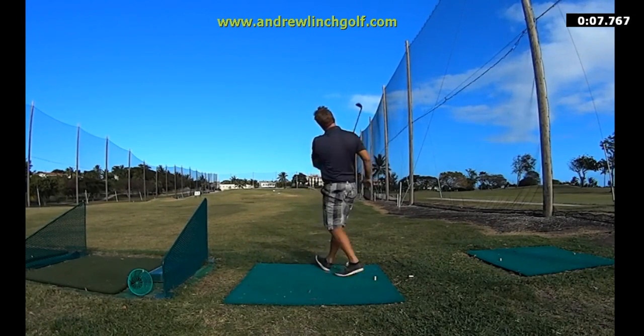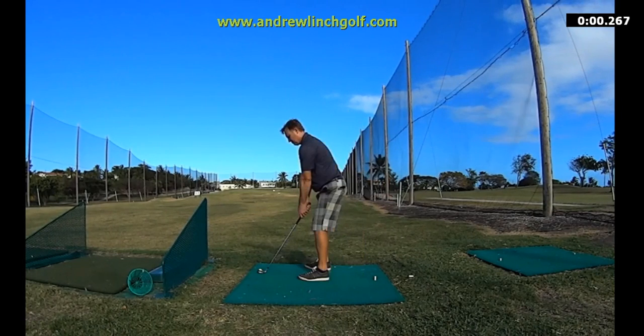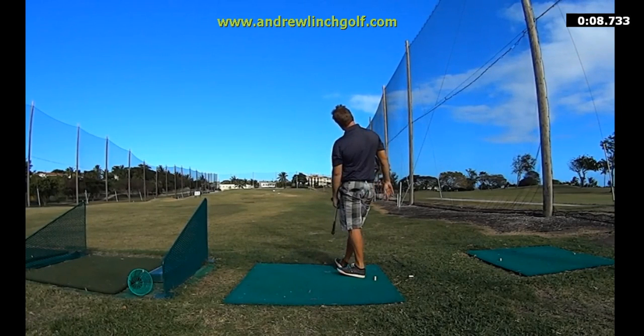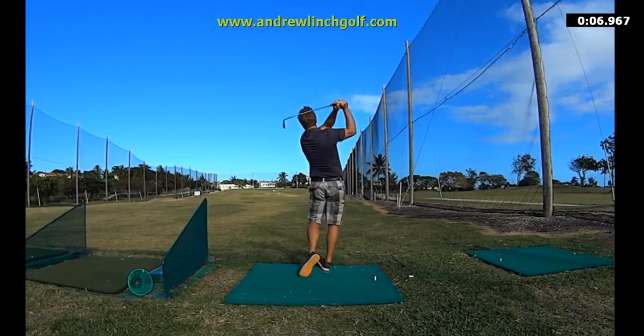Here you see me hitting this wedge, and the aficionados will say, oh, that club's a bit laid off and he seems to fall off the ball a little bit straight after he's hit the ball. All those things, because we want perfect — but we have to remember we're flesh and blood, not robots.